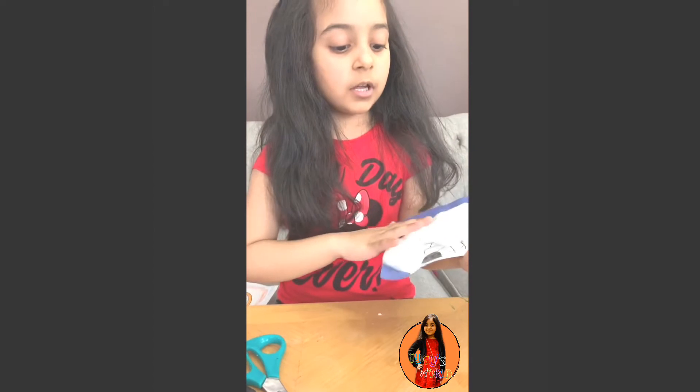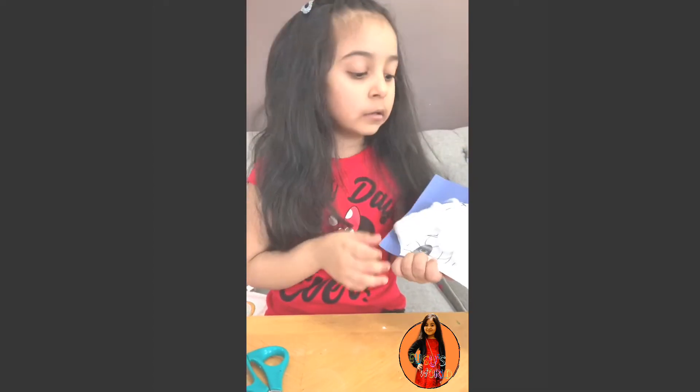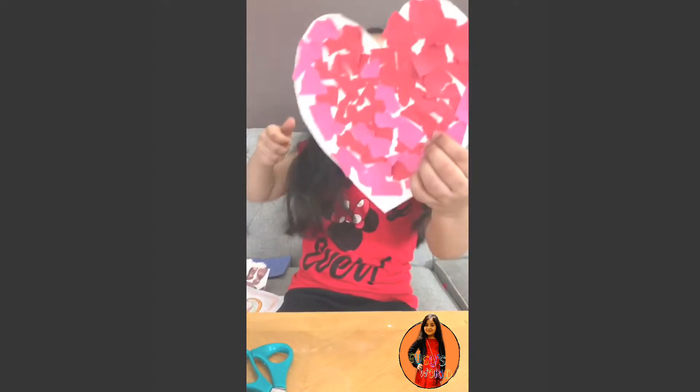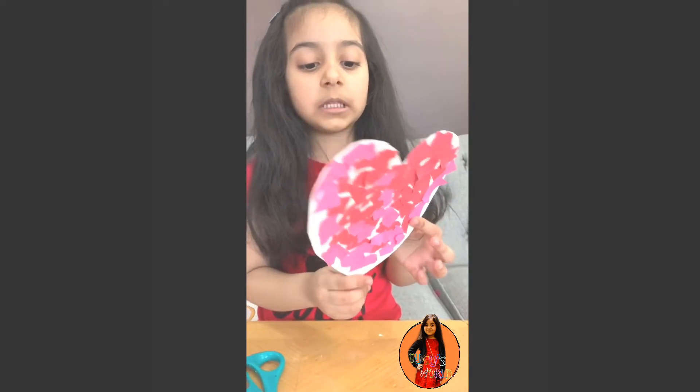This is what I made in my school. I don't know what this is called, but this is a penguin house, and I put some cotton bird on it. Next, I made a heart — it is pink and red, and I made this in my school.